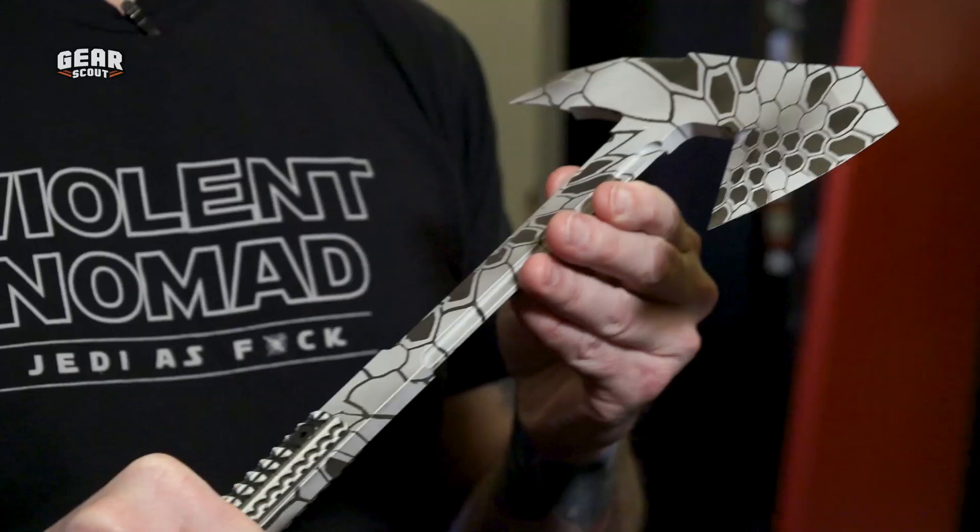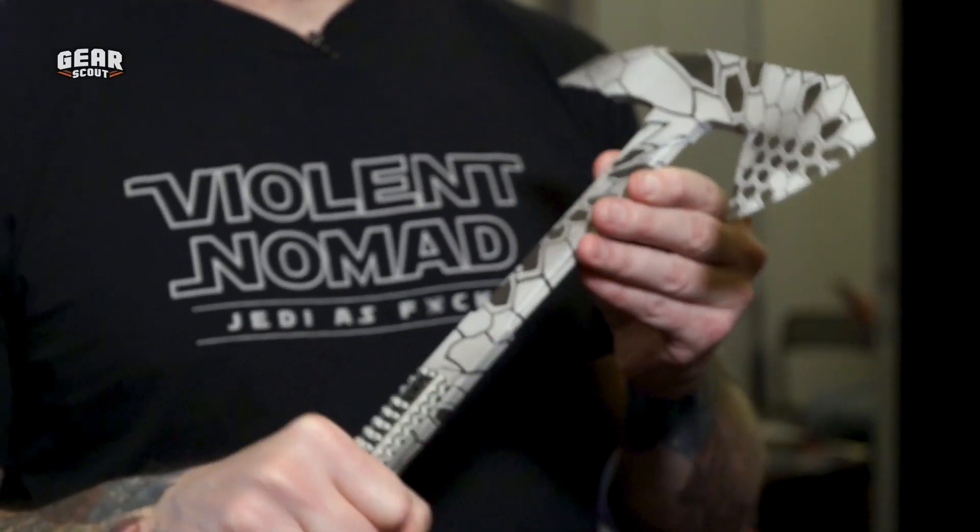It is meant for tearing up shit, bottom line. Yeah, I couldn't agree more. There's a term that comes to mind, and that is canoeing heads open. That is derived from tomahawks used in battle for centuries. So if you have an everyday carry item that you should have with you at all times, it's certainly a tomahawk built to destroy just about any kind of material that it confronts.